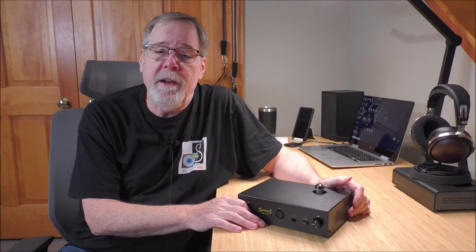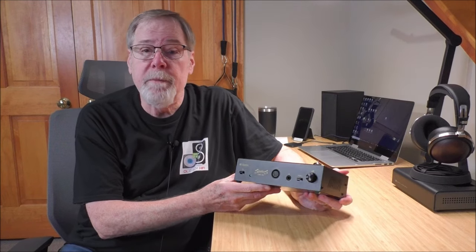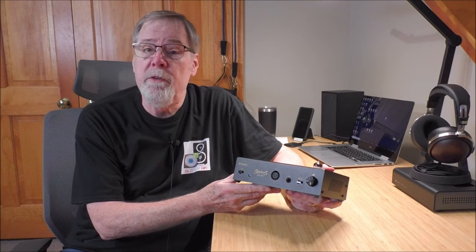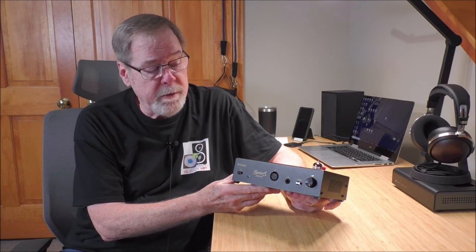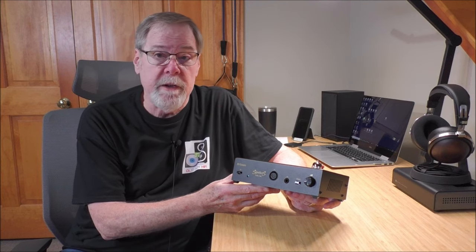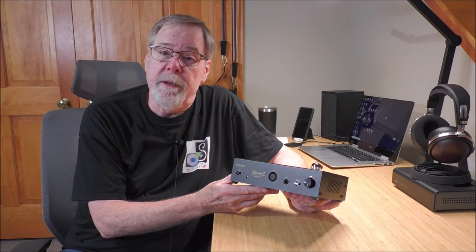Hey everybody, Ed Holmwood, Old Guy Hi-Fi Channel. I hope everyone's doing well today. Today we're going to look at a really fun product, something I've become very, very fond of — it's the Sparkos Labs Gemini headphone amplifier. It's a balanced headphone amplifier that can also work as a pre-amplifier, and I've used it extensively for that. So sit back, relax, and we're going to talk about this wonderful product.